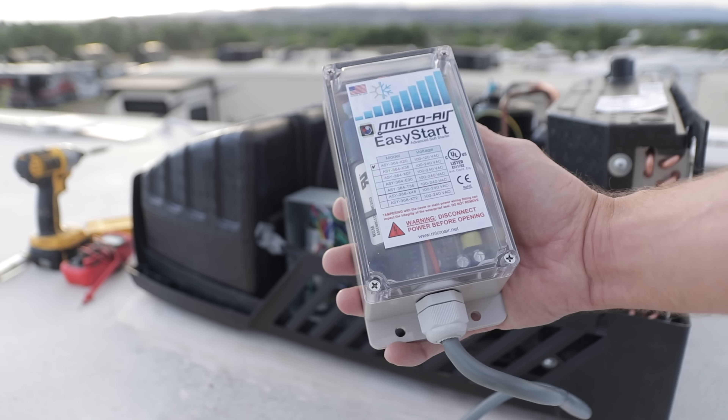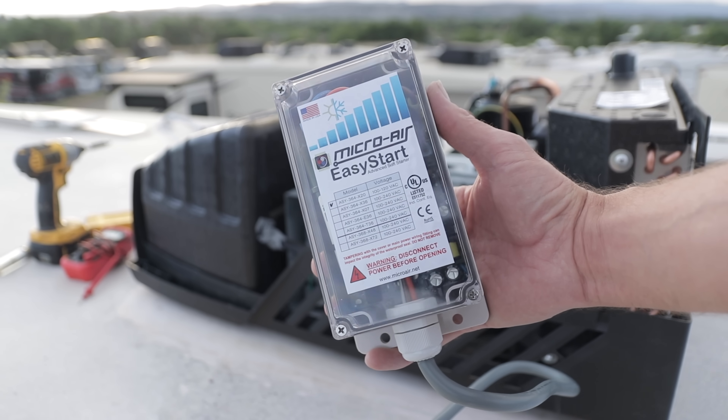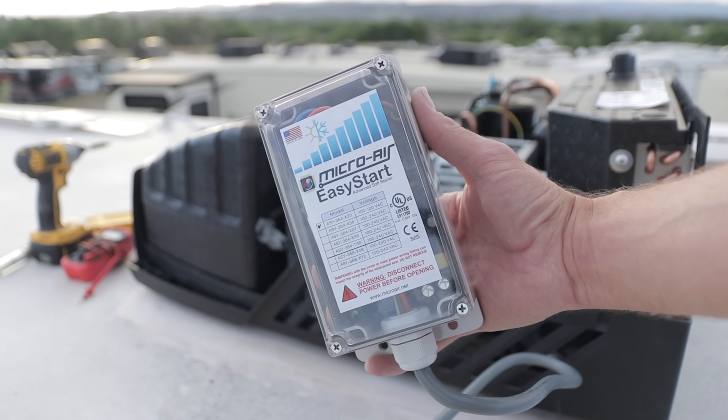How's it going? I'm Jared Gillis. Welcome to another All About RVs. Today we're going to be talking about installing a Micro Air Easy Start on the AC of your RV and hopefully simplifying it.